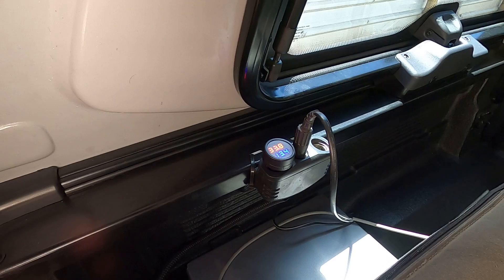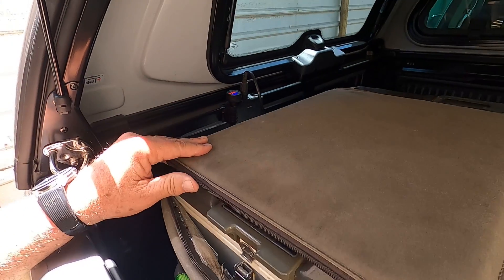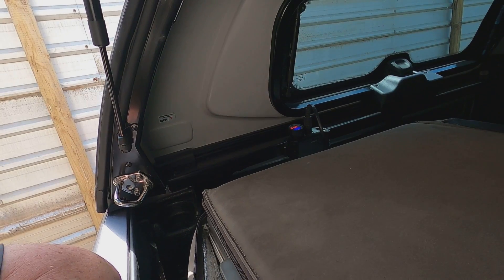That's 33.8 litres and the fridge uses about 2.7 amps to run. Being a hundred amp hour battery, that's about 3.5 amps — up to around 3 o'clock.